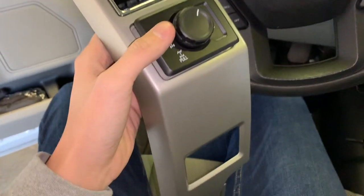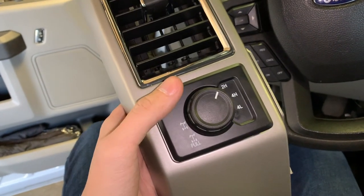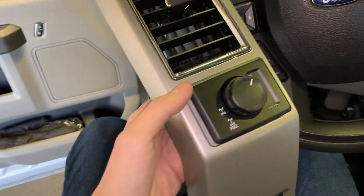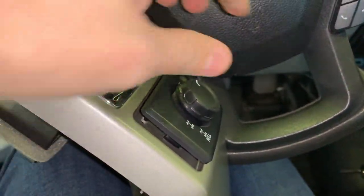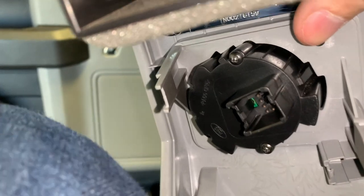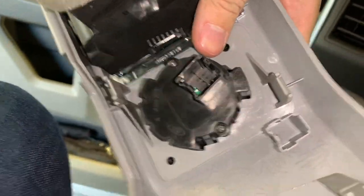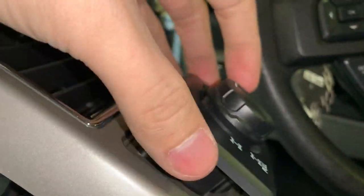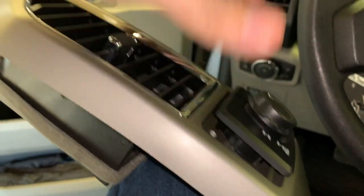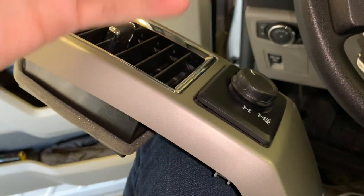With some help from my friend, I was able to get my four wheel drive switch transferred over. To get it out of the driver's side, there are three push pins — one on the side, one on the bottom, and one on the top. You just press them in with your thumb, pull it out, and then to put it into the new piece, you just press it in and it snaps into place.